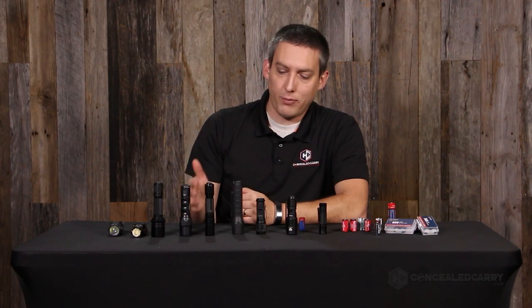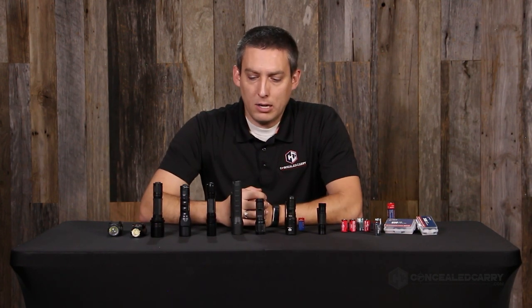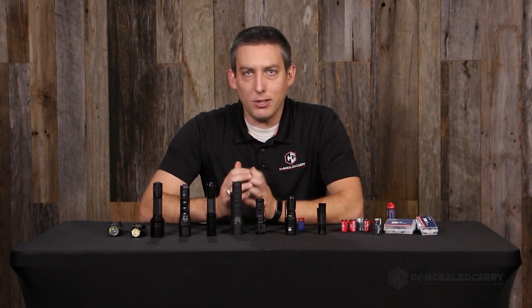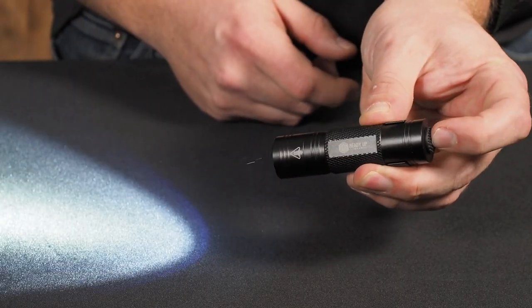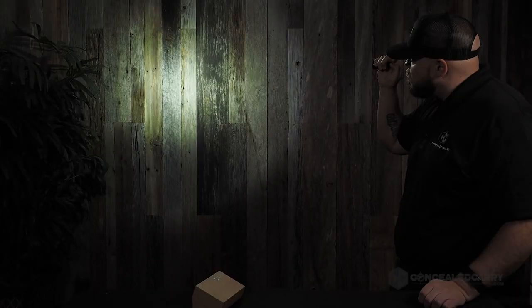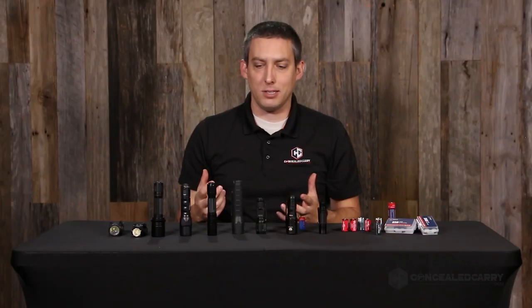We have some here from Surefire, Streamlight, Fenix, and a couple other brands you might be less familiar with. Now when it comes to a flashlight, obviously there's any number of features that you might really care about — tail caps and brightness levels, maybe strobe or whatever else. But something we tend to not spend a lot of time talking about is the batteries.